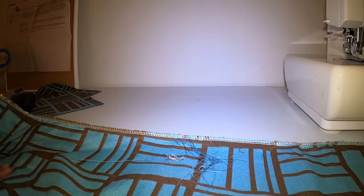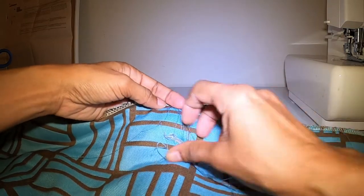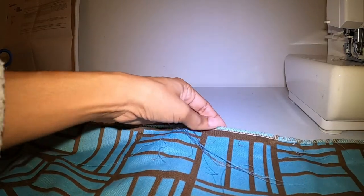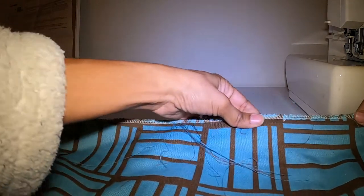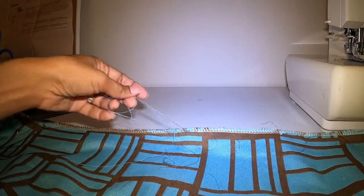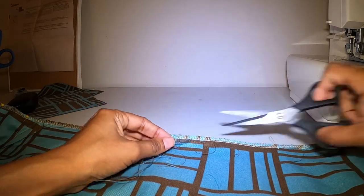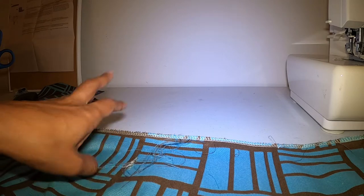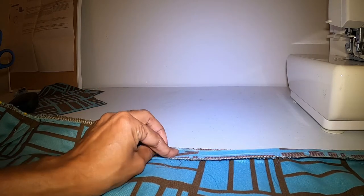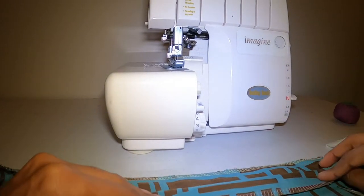Now I want to go through and clean up some of these stray pieces of thread that are just sticking out along the edges that didn't get caught in the serger — well, they did get caught but they didn't get cut. So I'm just going to clip some of this off and then I want to show you how things are looking like they are going to line up, which is something I'm really happy about.